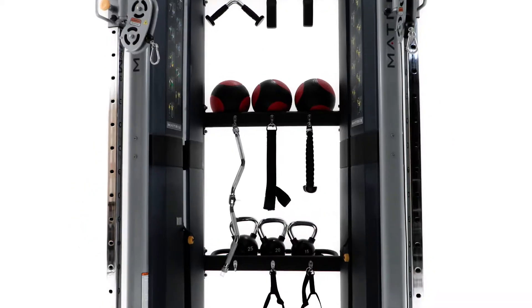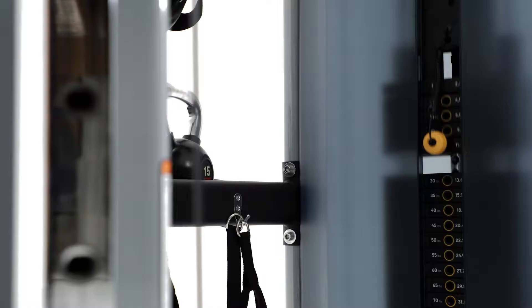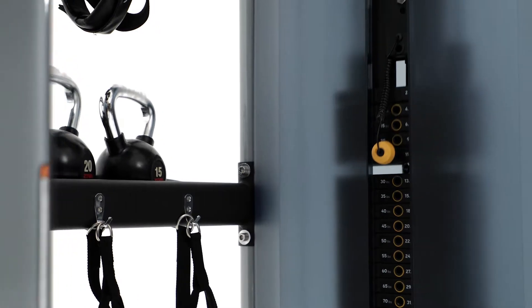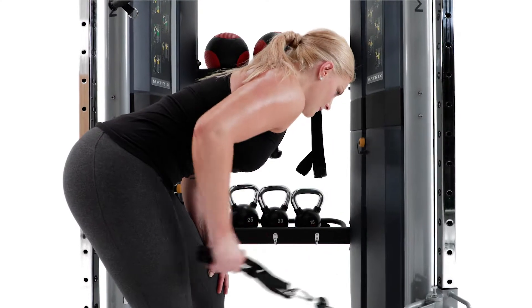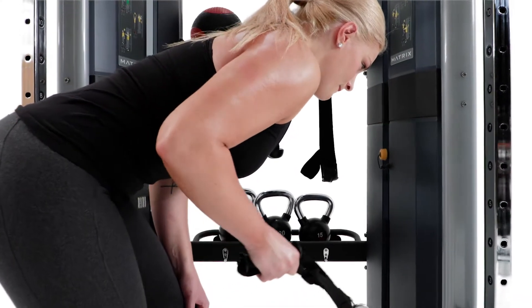A range of options like additional training handles, heavy stacks, and integrated storage for instant access to accessories lets you customize your Functional Trainer in a way that serves your members best.